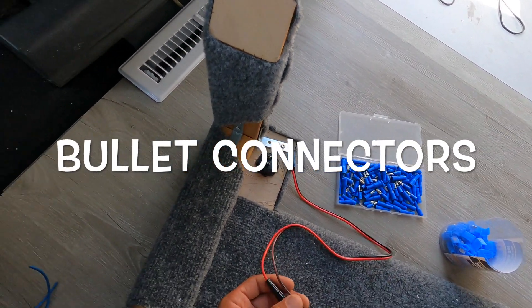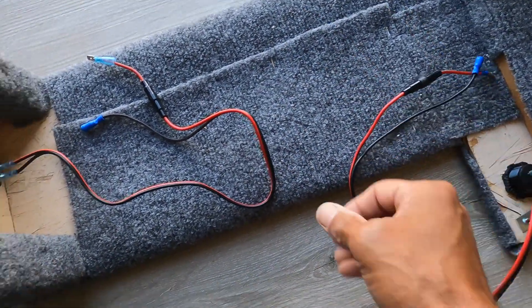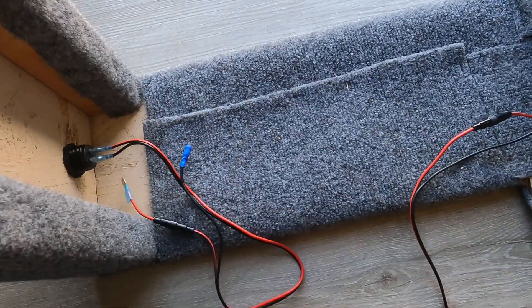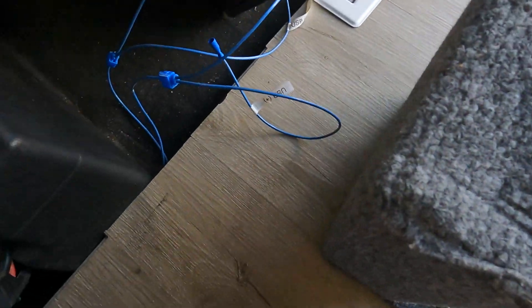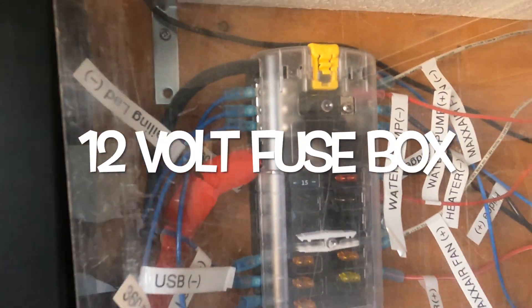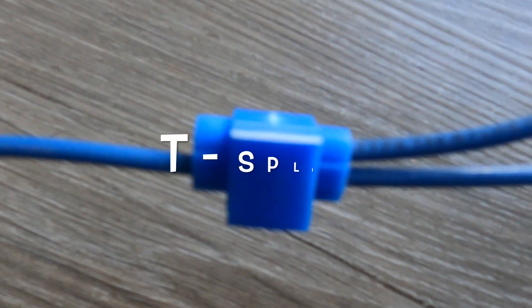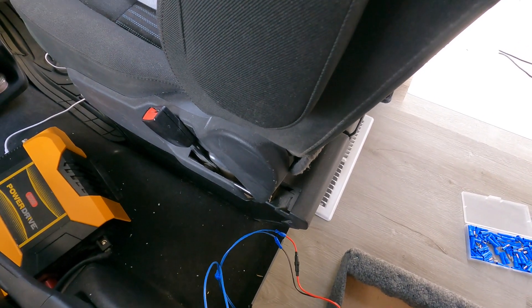We're gonna cut off the connection pieces they had and use bullet connectors. Now we've got our USBs connected with our wires that have our fuses in there. We've got two of them, so we have six ports to charge from. We'll connect them to the wires already run off our 12-volt fuse box — one positive line coming in, we put a T-splice on and add a second positive line, same with the negative.